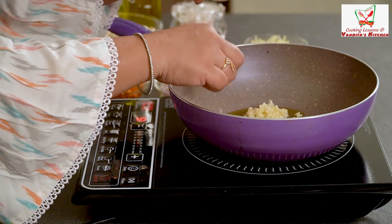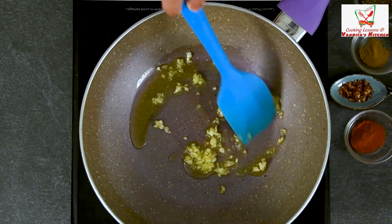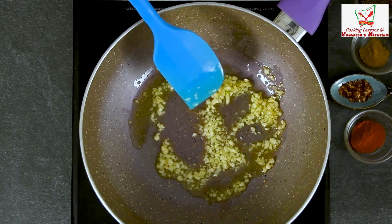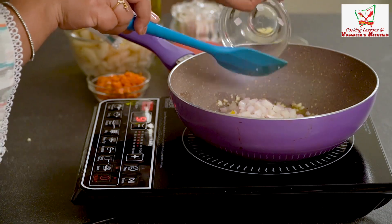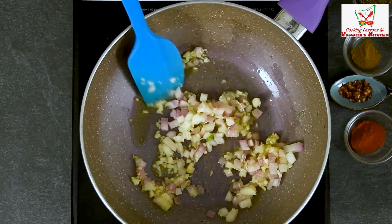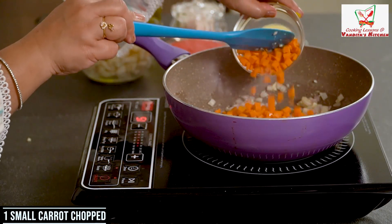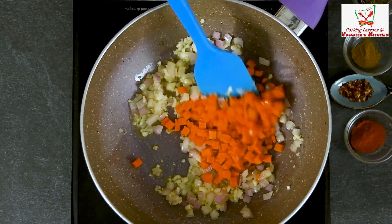We cut some garlic and let it cook well, then put the garlic in. I have cut a small garlic in it. Now we will put the vegetables — we will put the gajar (carrot) in it. I have cut a small orange-colored carrot into cubes.